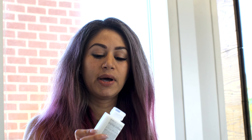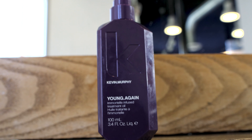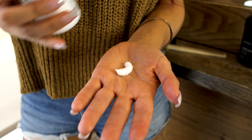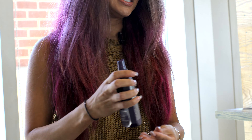I've already blow-dried my hair. I used the Olaplex No. 6, the Bond Sealer, when I got out of the shower, and I mixed it with Kevin Murphy's Young Again Serum — about a quarter size of each, which sounds like a lot but I have a lot of hair. Now that it's dry, I'm going to put some more Kevin Murphy Oil Serum in it just to help protect against the heat.